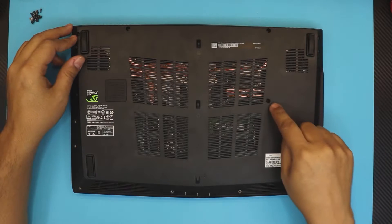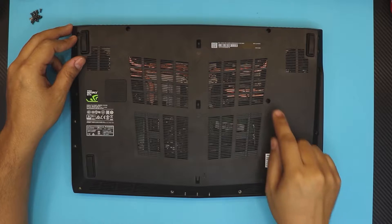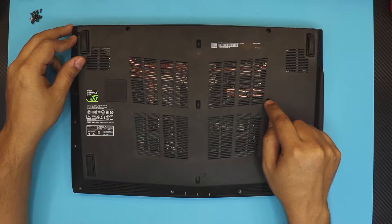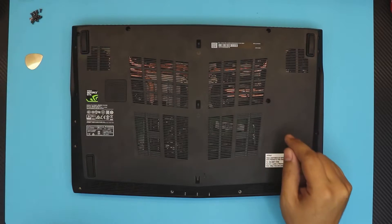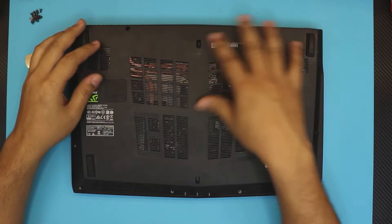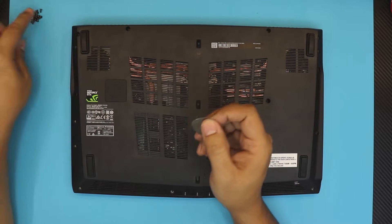First thing — flip it over and remove all the screws at the bottom. You're gonna see a screw right in the middle covered by a white tape. Remove the tape and remove the screw underneath. That's the warranty screw. Once you remove all the screws including this one, grab yourself a guitar pick.